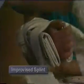A splint is any device used to stabilize a fracture or dislocation. Improvised splints can be made from such items as a newspaper, a magazine, a pillow, heavy cardboard, wood, or a folded blanket.